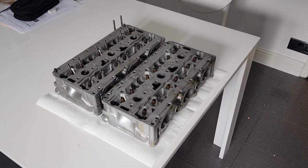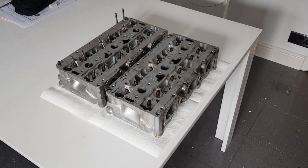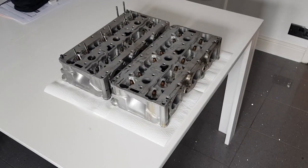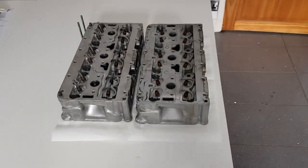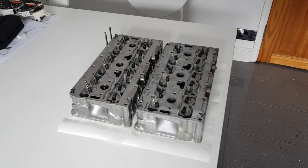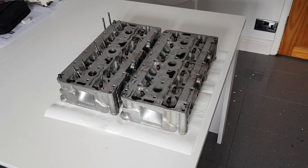Many people know that the 996 GT3 and turbo share the same basic engine design. Whilst they do share the same design and some components, there are also quite a few differences between them. In this short video I'm just going to give a quick visual explanation of the differences between the cylinder heads between the two.